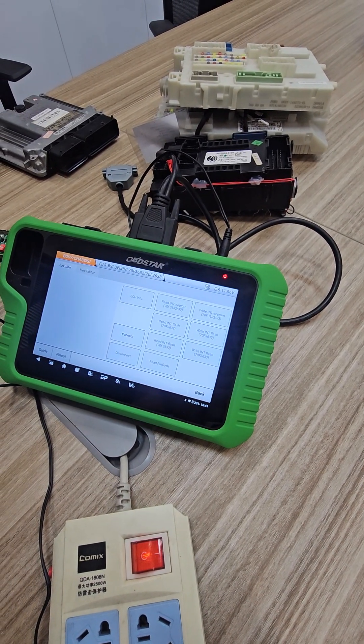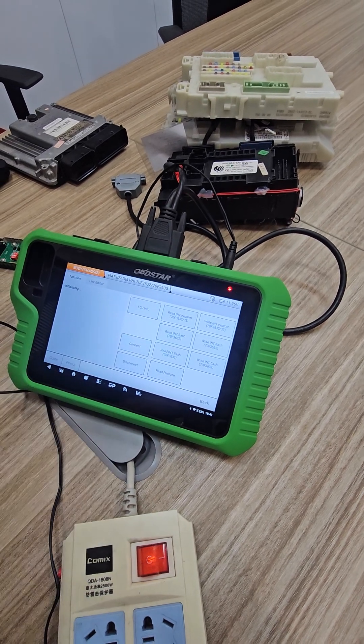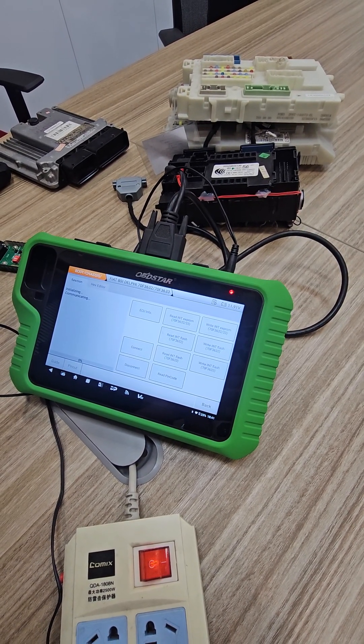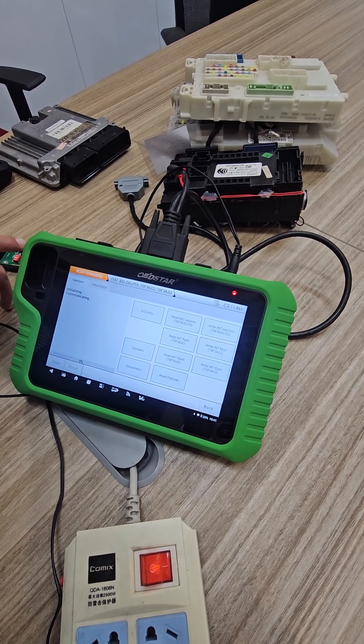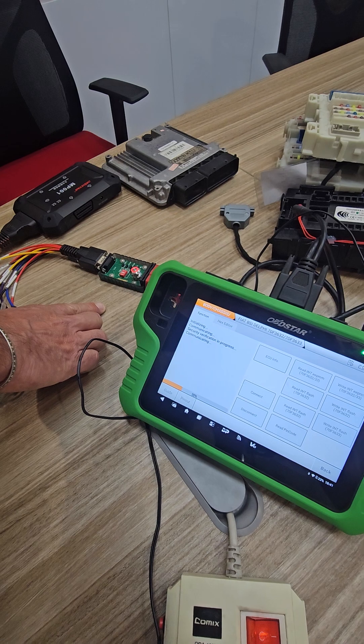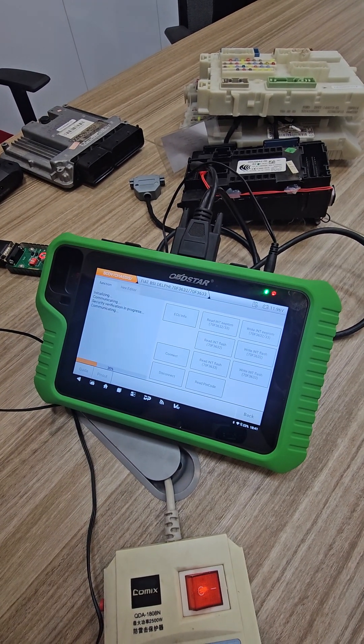An internet connection is required. We're going to connect now. There's a button on the P004 — you have to power it on — and now it will start working.